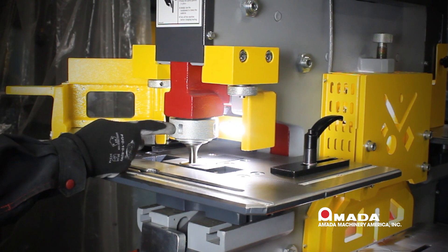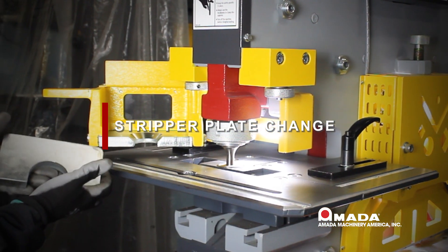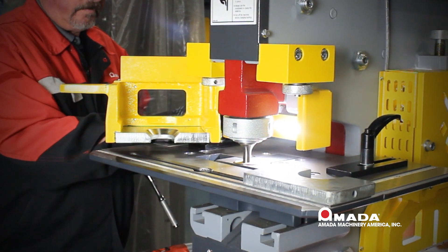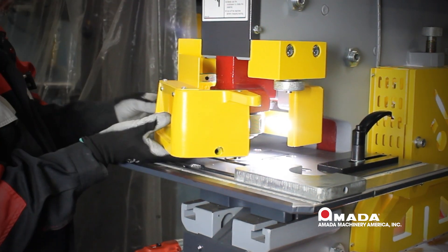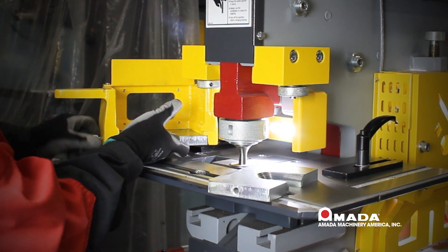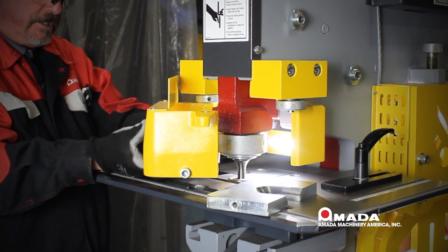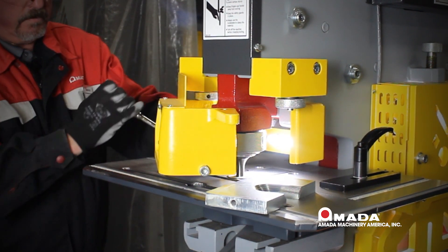Now let's examine the functionality of each station on the machine, starting with the punch. This machine has two stripper plates and a swing-away stripper. The stripper plates are used for larger and smaller holes. When removing the stripper plate, simply take out both allen head cap screws and the plate will fall out. Then place the other stripper plate up into the casting and re-secure it with your allen head cap screws.